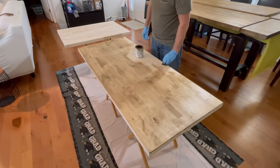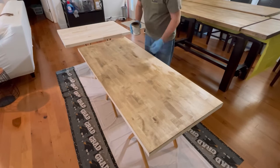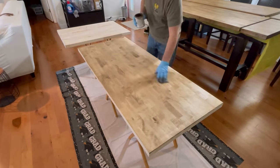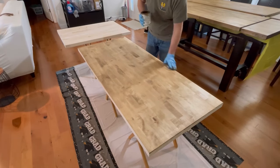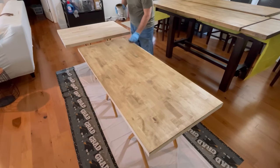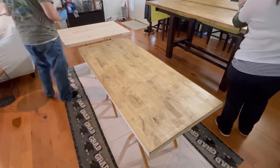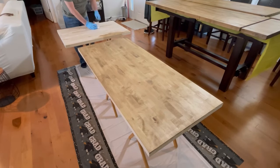This first layer is going on the piece that went over the dishwasher. The piece behind it is the small one that went between the oven and the wall — though I still have to fix the drywall there. When applying, you go with the grain and make sure there's no buildup; if you see some, just wipe it down.